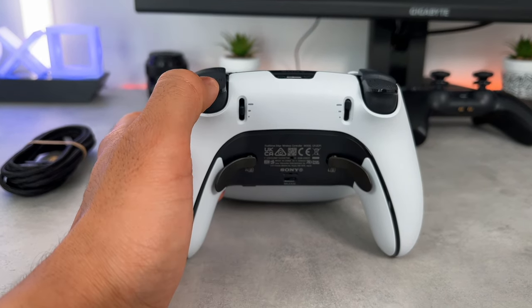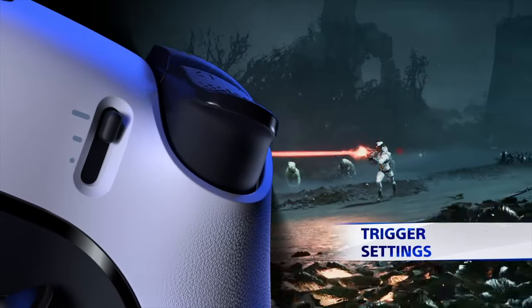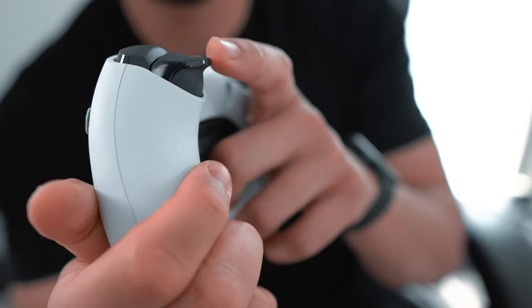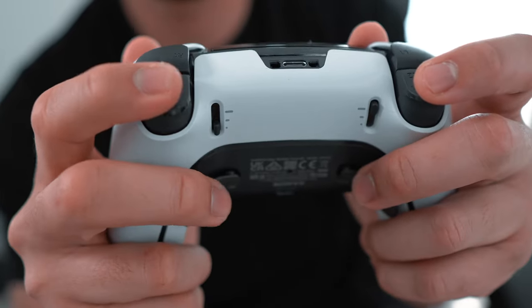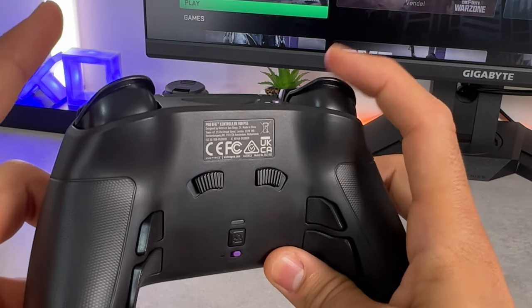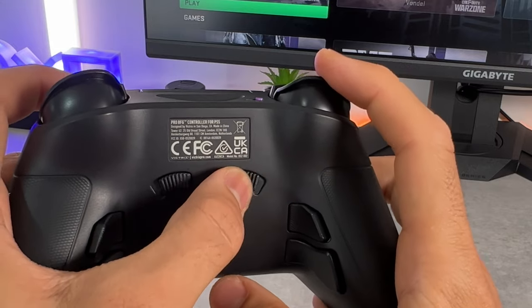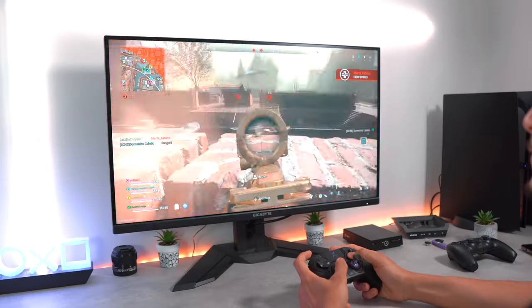Both controllers have the option of adjusting the triggers. However, the adjustment process and feel is different for both. The Edge comes with three levels of adjustability and can be changed just by flicking the switch. The top level gives you a full range of travel when pressing the triggers. The second level has less travel, and the bottom level — which I use for Warzone — has the shortest travel, providing instant aiming and firing. The buttons feel very sturdy and responsive. The triggers on the BFG are large, which is a good thing. However, they do feel flimsy and have a cheap plasticky feel. The adjustable triggers have five levels ranging from normal to instant, and to adjust the levels, just turn these two buttons to the left or right. The triggers are far more sensitive to touch than the Edge.